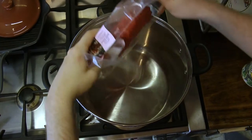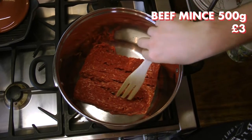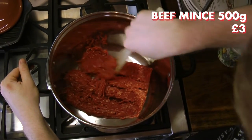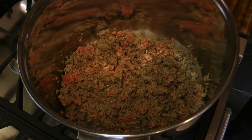We begin by placing the 5% beef mince into a large pot. I have found that adding a splash of water allows the beef to brown faster and helps draw out the fat from the beef mince, as this is something that we don't want at the end of the chilli. Use a wooden spoon to break up the beef, helping all of it cook equally.